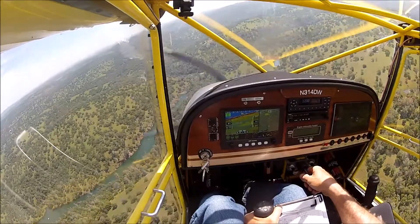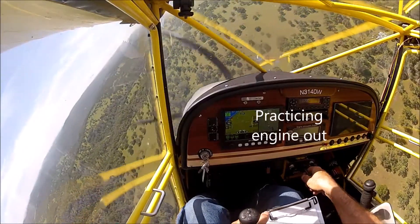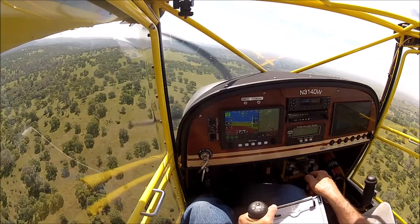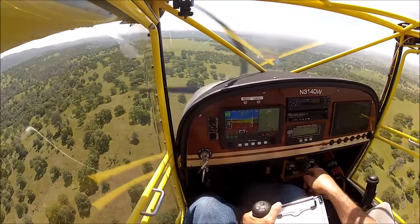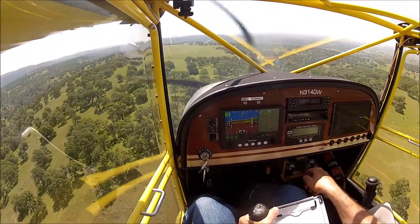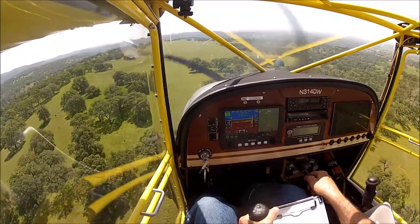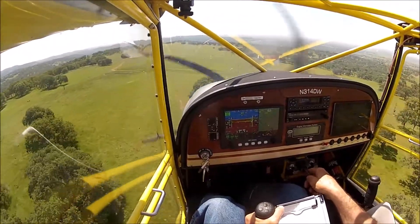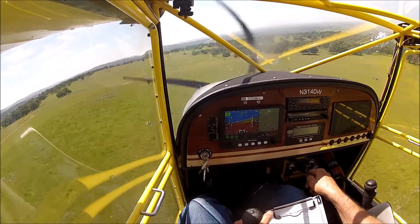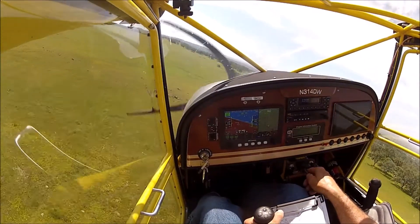I'm going to land on top of this mountaintop. Got to watch out for those fences. No wires that I can see. Aim for this area right below the rocks. Good.